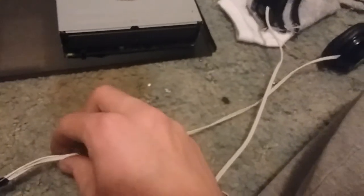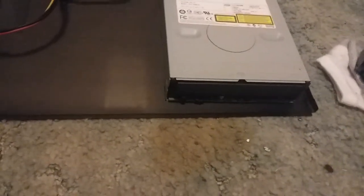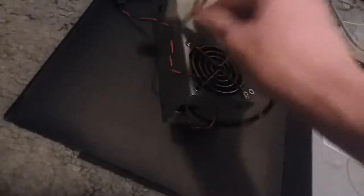No, not a Nintendo Switch — that violates fair use laws. All you really need is a pair of headphones and a modified power supply with the power-on signal jumped and just the Molex connectors to make it less bulky.